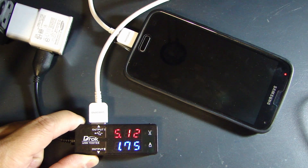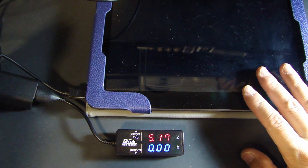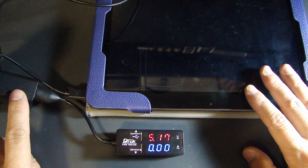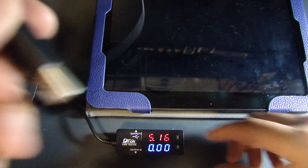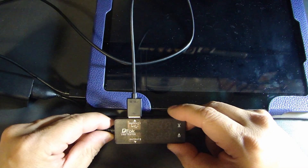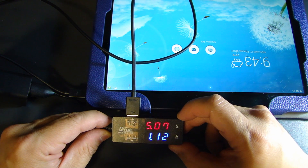Here I have an Asus Transformer 10.1 inch tablet. The charger plugged in is the original Asus charger, which outputs a maximum of 5 volts at 1.35 amps. After plugging this in, the charging current reads 1.12 amps.